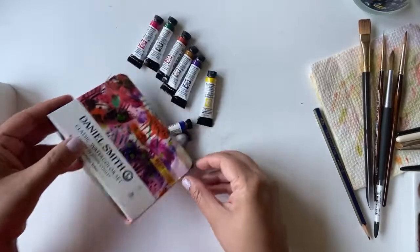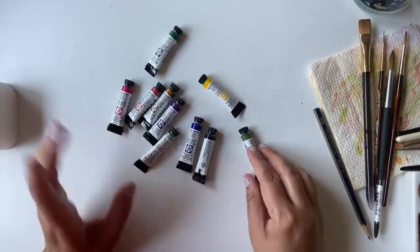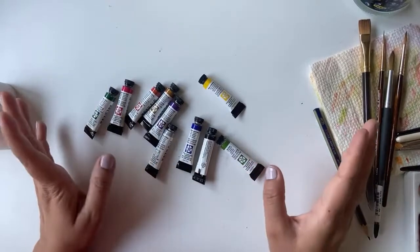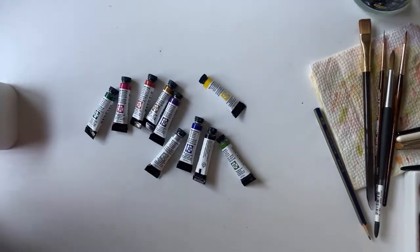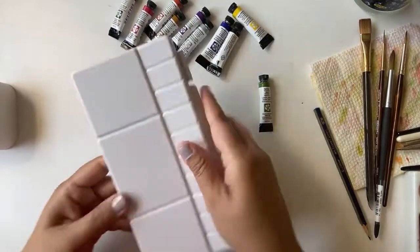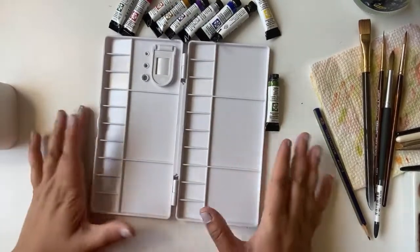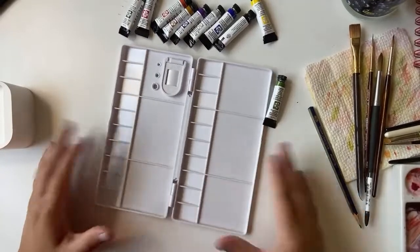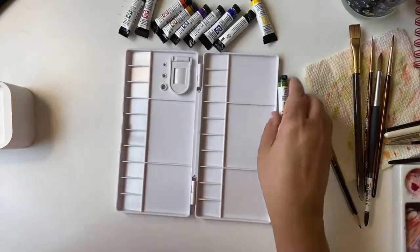Let's just take the tubes out. I've not used Daniel Smith colors before, to be honest. I had one tube but I didn't like it, honestly. I also bought a palette today from Hobby Lobby because I don't have any proper palettes. I didn't like the quality of this one, but it was the only one available. I'll be pouring out these paints into the palette.